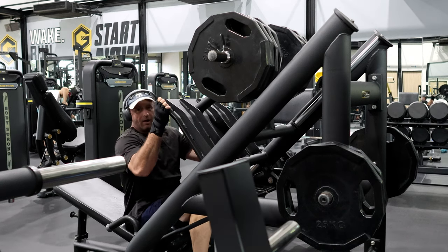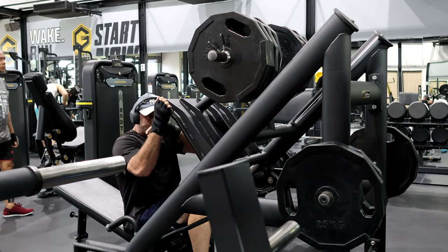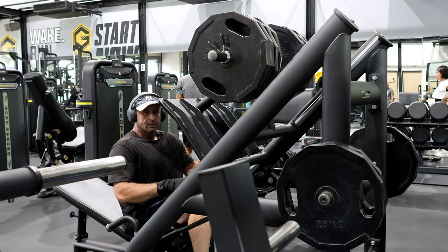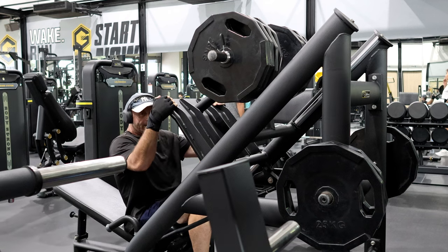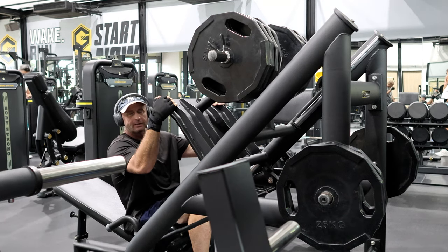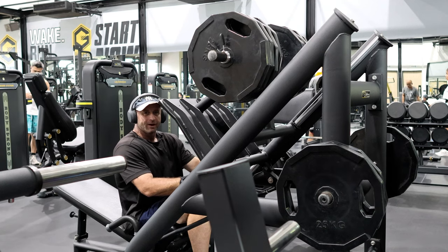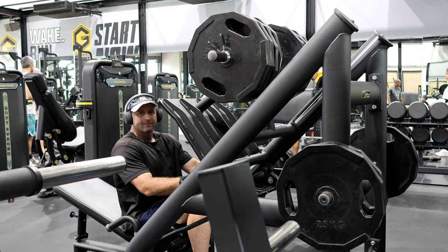Very effective — I do just as well with the calf raise machine, but I don't have one here. Next I'll do 300kg, but I saved myself the embarrassment of putting that on video. All right, good people, have a fantastic day. Bye-bye.